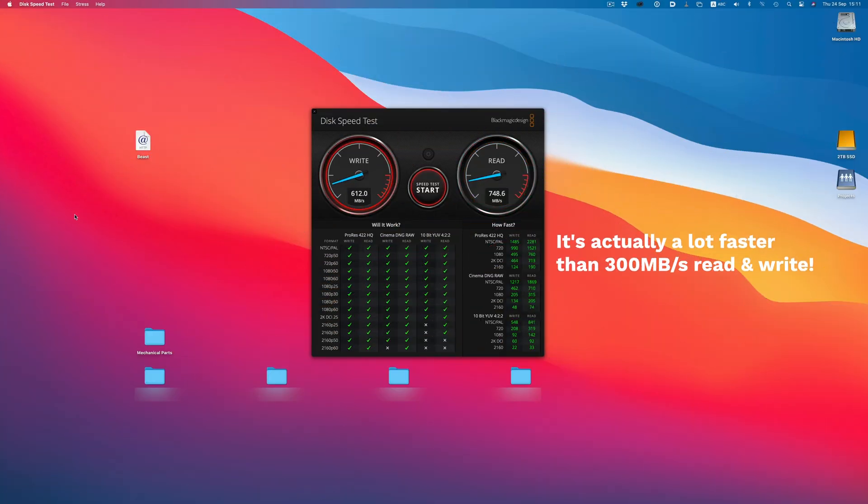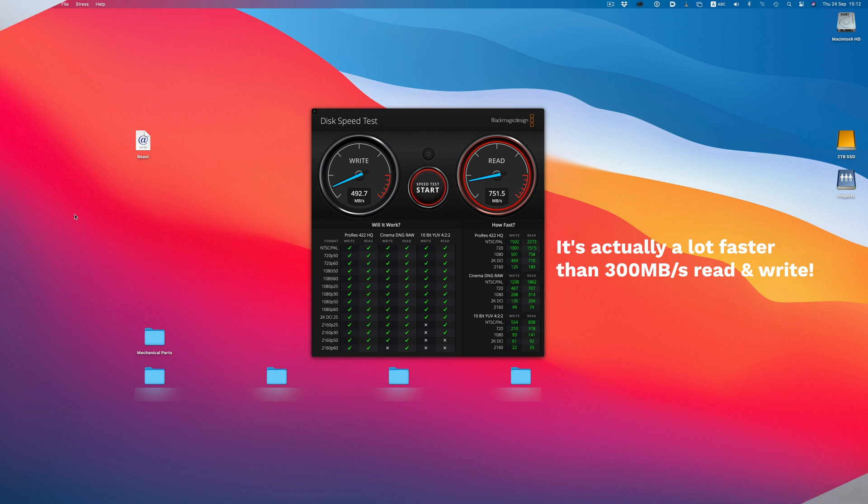I still need to set up a couple more things like jumbo frames, which basically means increasing the packet size and as a result increasing the data transfer speed. At the moment I'm somewhere around 300 megabytes per second read and write, so that can be improved even further. I think that about covers my journey into NAS land. Overall I'm very happy with the purchase, and I would definitely encourage you to start thinking about your storage and file management workflow. It doesn't mean you also need an 8-bay NAS, but I think a NAS, however big or small, is an absolutely awesome device to have. Hope you managed to get some good ideas out of it — take care, and I'll see you on the next one.